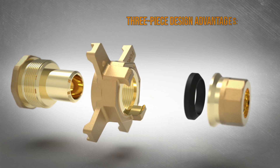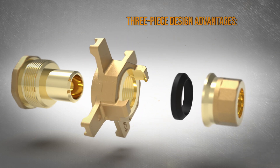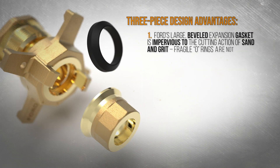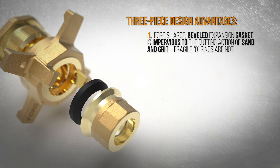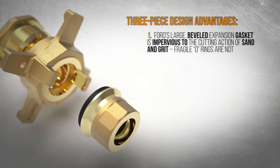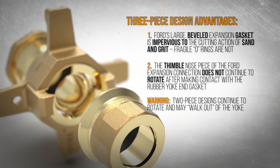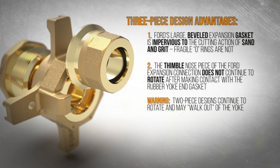The unique three-piece design of the Ford Expansion Connection offers many important advantages. Ford's large beveled expansion gasket is impervious to the cutting action of sand and grit, where fragile O-rings aren't. The thimble nose piece of the Ford Expansion Connection doesn't rotate after making contact with the rubber yoke end gasket.